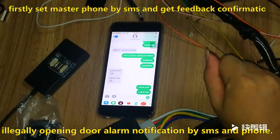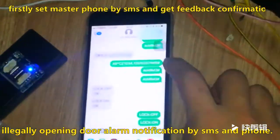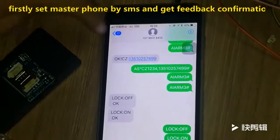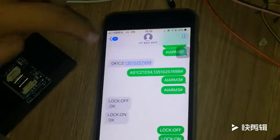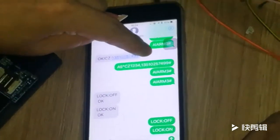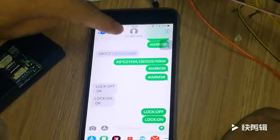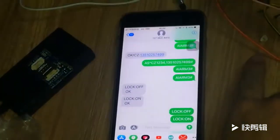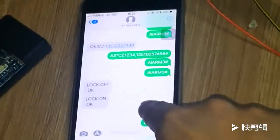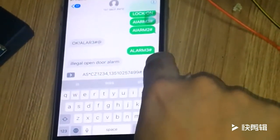Now let me introduce the general steps. Firstly, you use your mobile phone to send SMS. This is the SMS number for this mobile phone. This number is the GPS module SMS number. This number — 135-1025-7499 — is for this mobile phone. Now firstly, I copy this command and paste it in this blank. I send this command to set the SMS number.